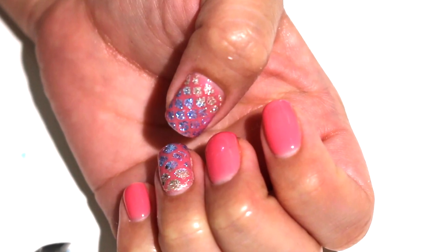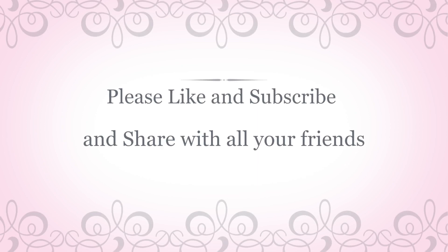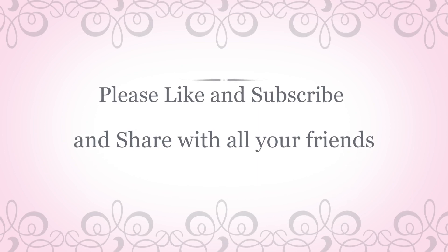I hope you guys all enjoyed the final look as much as I did. Please give me a big thumbs up if you do, subscribe, and please share with all your friends.